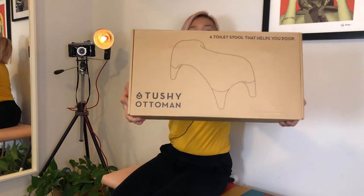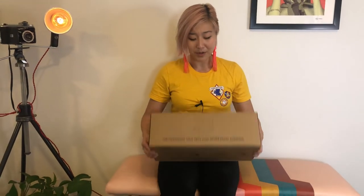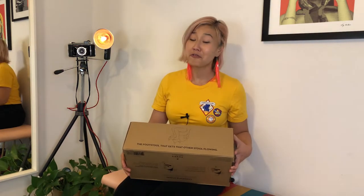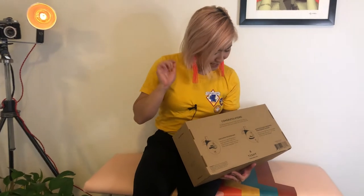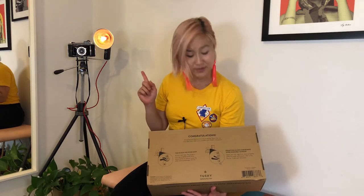So we're gonna read the box because Tushy is actually known for the hilarious copywriting on it. It is a stool that helps you have better stools because it's actually the right posture to poop. On this side it says 'the footstool that gets the other stool flowing.' This baby helps you poop better and gives you fuller eliminations. Congratulations — pooping just became so much easier. Now kick up your feet and relax your cheeks with the Tushy Ottoman.